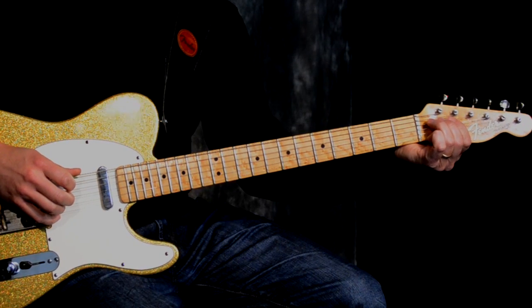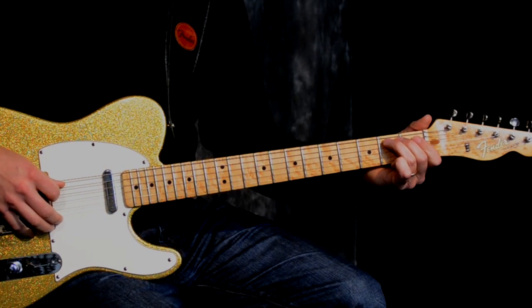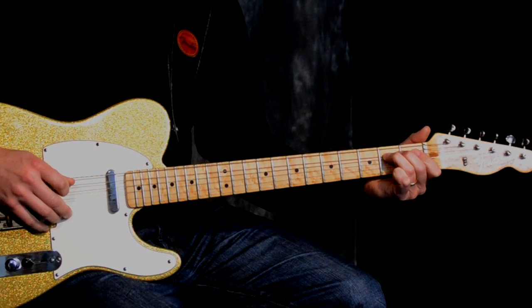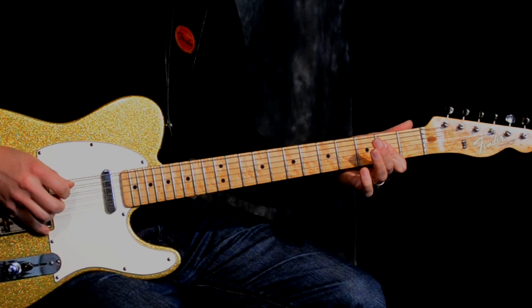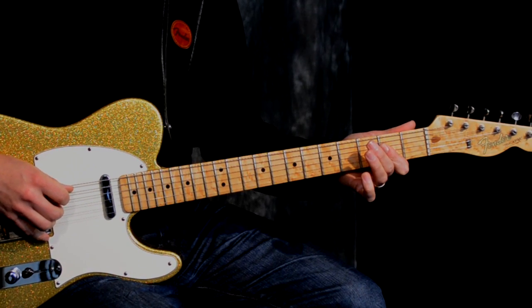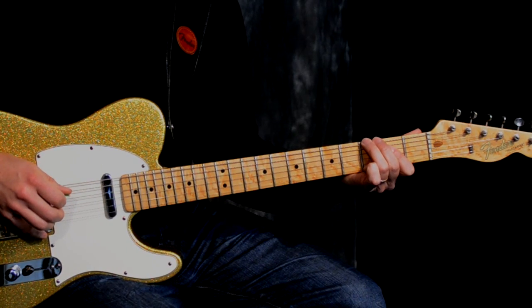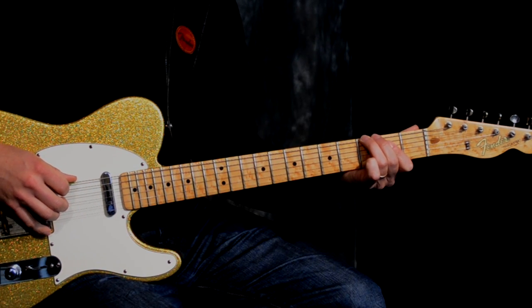I run out of strings to bend for A, so what I'm going to do is bend the A string at fret two, come up to fret three, release, then open A. The very last thing I did was look at my A5 chord or A power chord here, and I went to the G note on the low E and bent the G note up to an A.